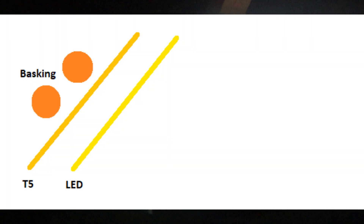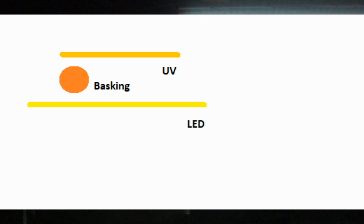If you're going to mount lights above your own setup and want to create the perfect basking spot with visual light, UV, and infrared, this is the configuration you want to choose. Make sure you combine them all and do not have them side by side.